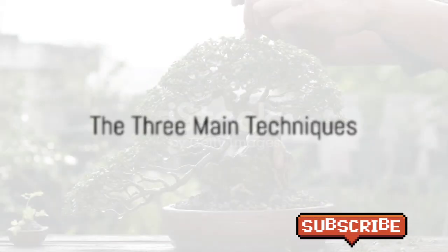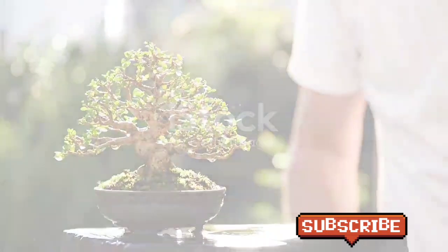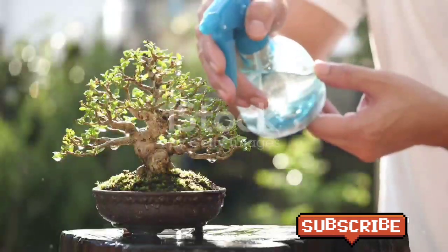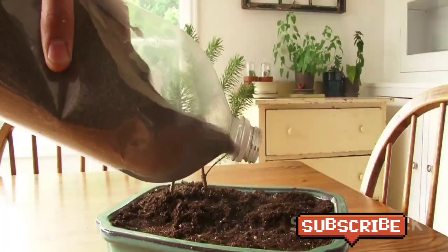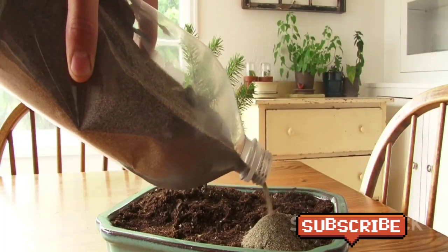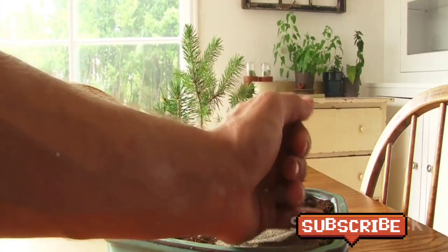To start your bonsai journey, you'll need to understand the three main techniques: growing, pruning, and shaping. When it comes to growing, remember that bonsai trees are not houseplants — they require a lot of light and should generally be kept outdoors. However, if you're growing a tropical or subtropical species, these can be kept indoors in a bright location.